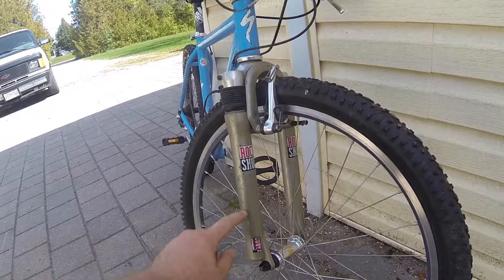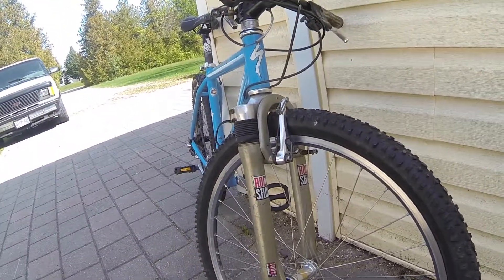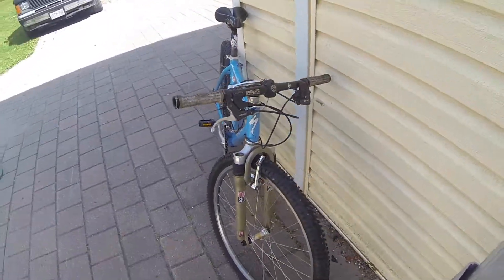Down here we have a RockShox Judy XC cartridge system that is completely toast. It is being replaced with a RockShox Reba, or a Recon, in the near future.